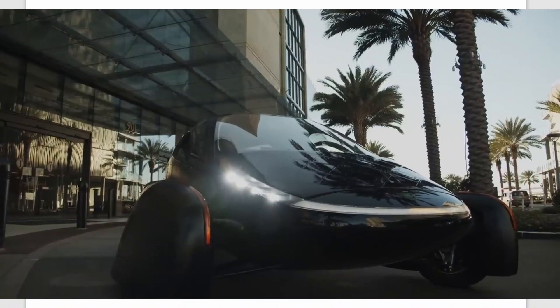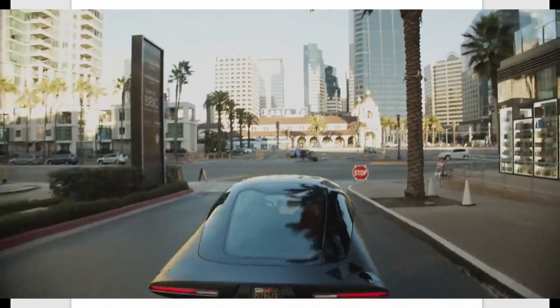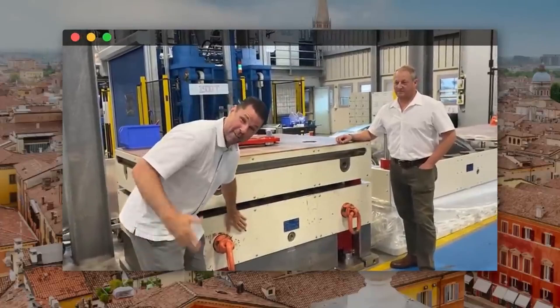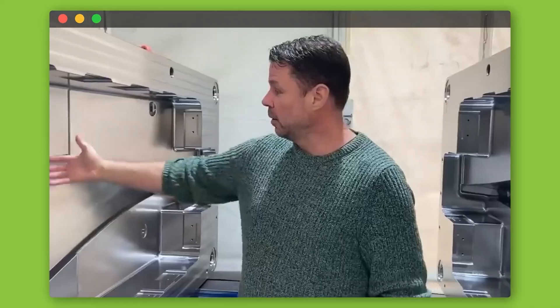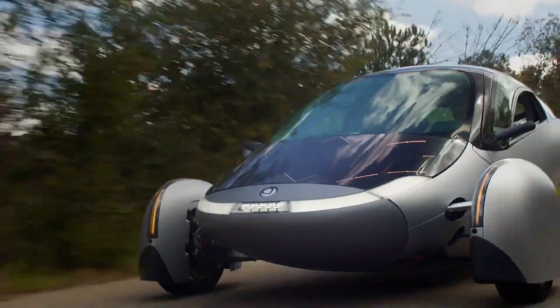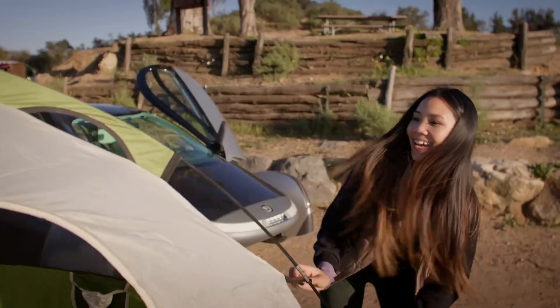Aptera is committed to expanding solar mobility as the foundation of future transportation. Aptera Motors, the maker of the world's most efficient solar electric vehicle, has announced its strategic expansion into new transportation industries by licensing its groundbreaking solar technology. This move is consistent with Aptera's objective to build a future in which every journey is powered by the sun. Aptera's cutting-edge solar technology increases the range and grid independence of its flagship solar electric vehicle while drastically reducing environmental impact.